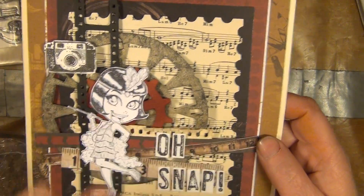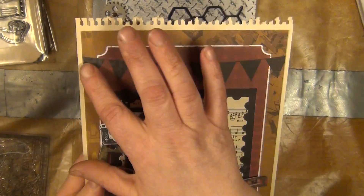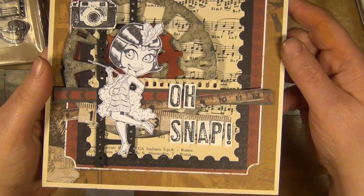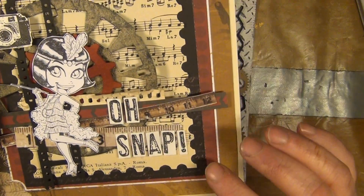It's a boys themed paper but I felt like using it since it had this wonderful banner up here. So I had myself some fun putting it together.